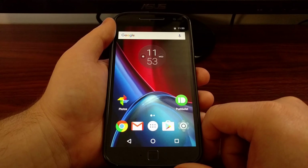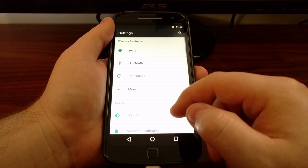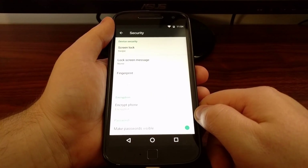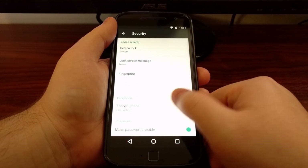This time we'll be taken back to the Android operating system, and as you can see the encryption section here tells us that the phone is encrypted.